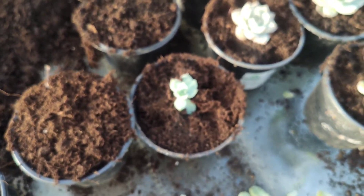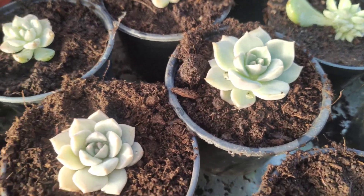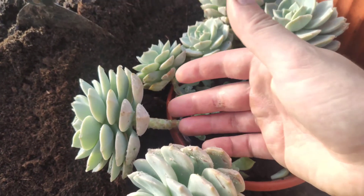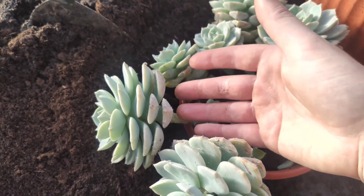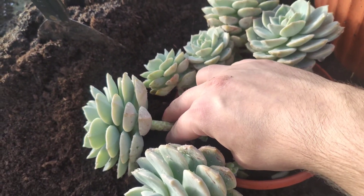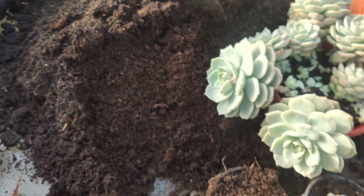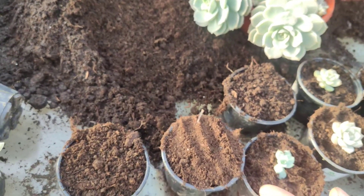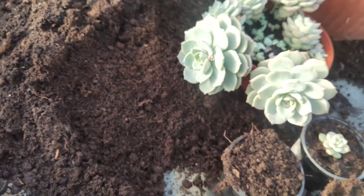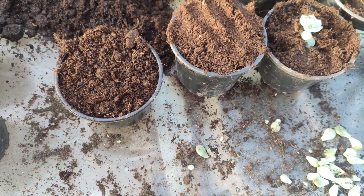In a few weeks you will have a rooted plant, and in a few months you could have a plant like this. I will probably be shortening this one as well — I'll be cutting it somewhere down here, so around 2 cm of the stem will go into the soil. It will look amazing. I will be doing this after blooming, so first I'm going to wait for it to bloom.